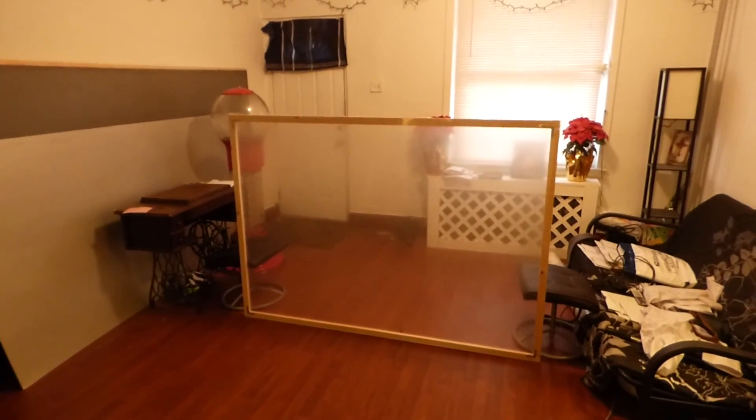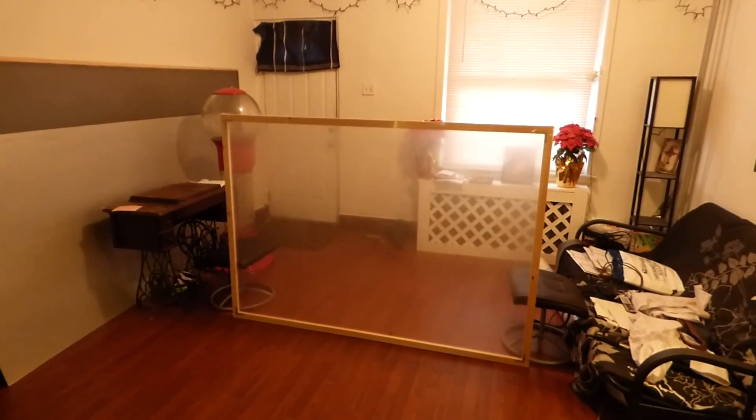Hey guys, my name is Kenneth Burton. I'm the creator of Crystal H Technology Projection Screens using Smart Technology Gain.